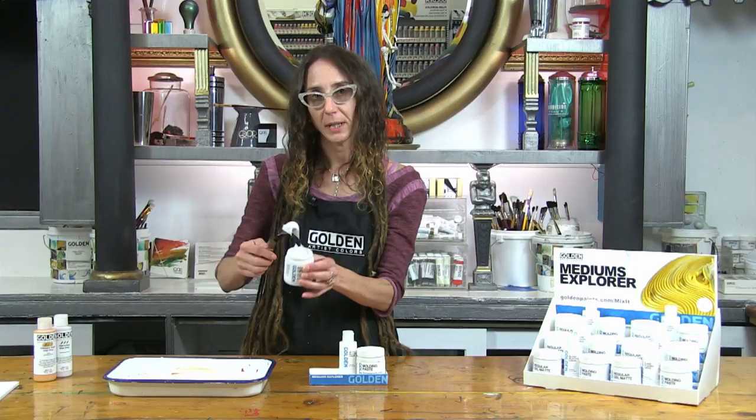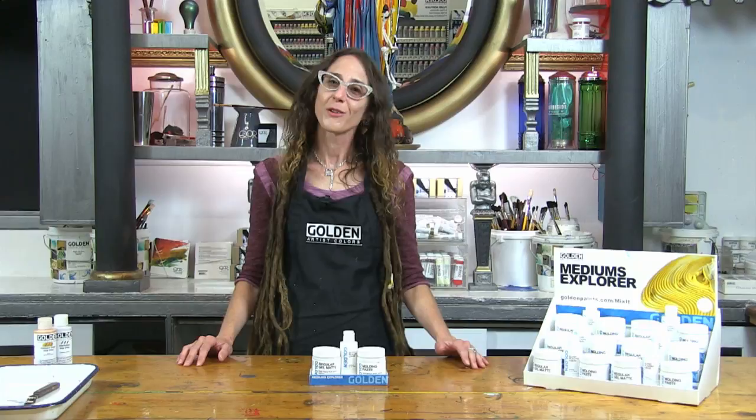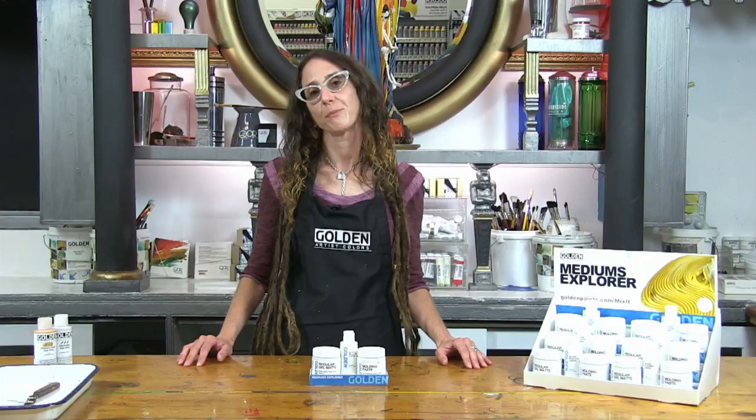Regular gels have a similar consistency to heavy body paints. Therefore, regular gel can be used to extend heavy body colors without changing their consistency. It can also be used for adding thickness to thinner paints.